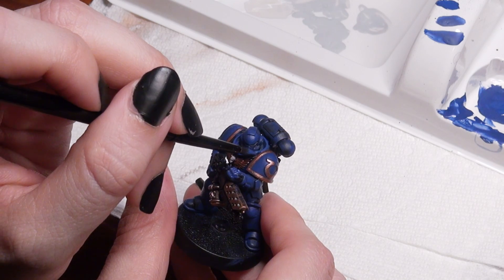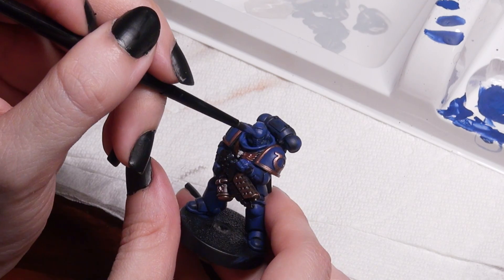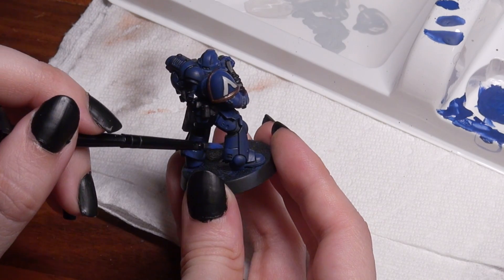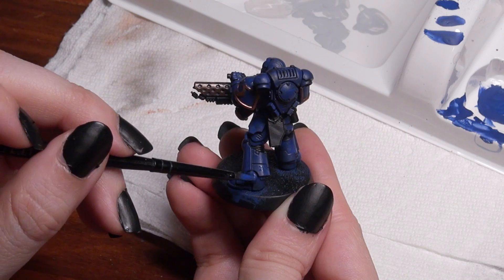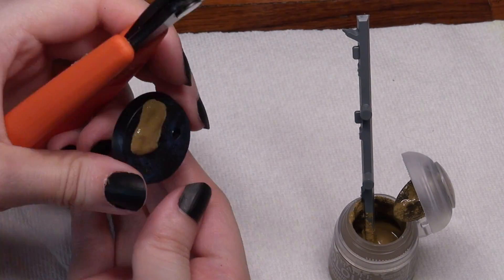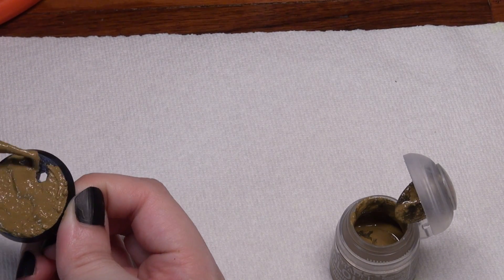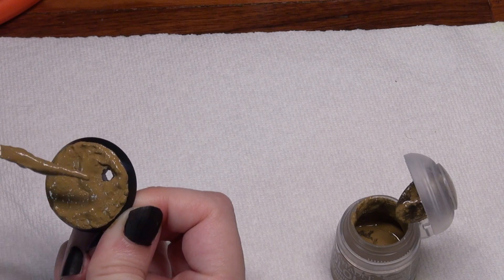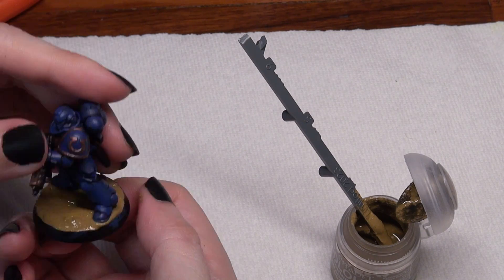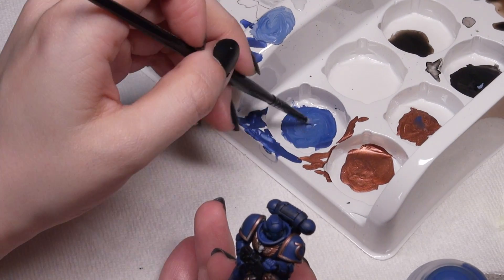I don't normally suggest hacking your paintbrush — just get a smaller detail brush; it's the easiest way to resolve problems. But since I'm challenging myself to only use what's in the box, I had to resort to drastic measures. Now I go back on the model with Macragge Blue and lighten up where the most light would hit, adding the lighter color in circles or ovals on curved parts facing upward, or as lines across flat areas. If you're painting multiple marines at the same time, you can highlight different areas on each and see which looks most natural.